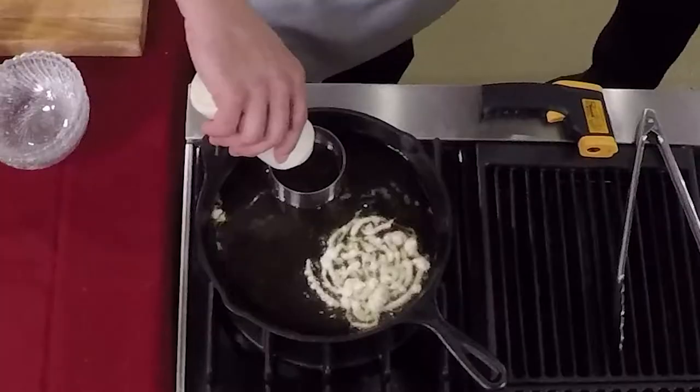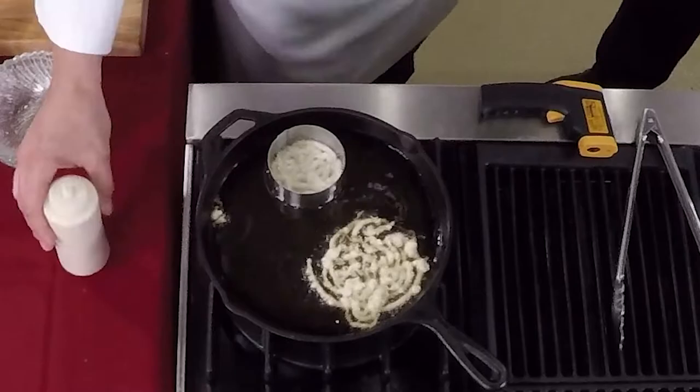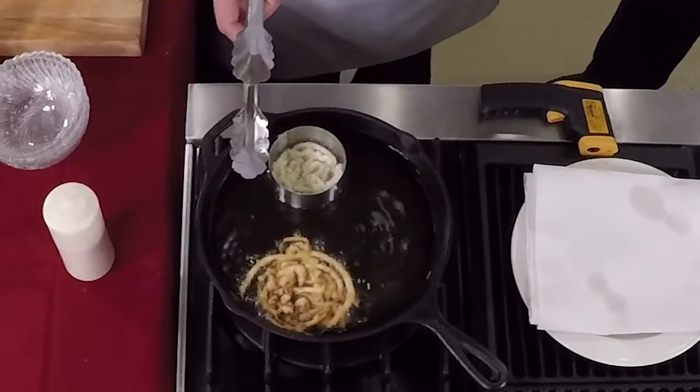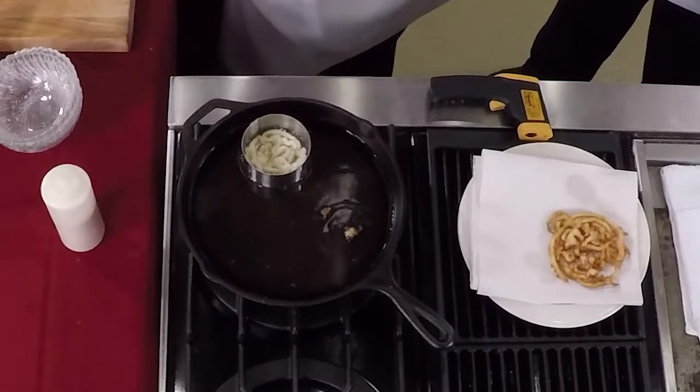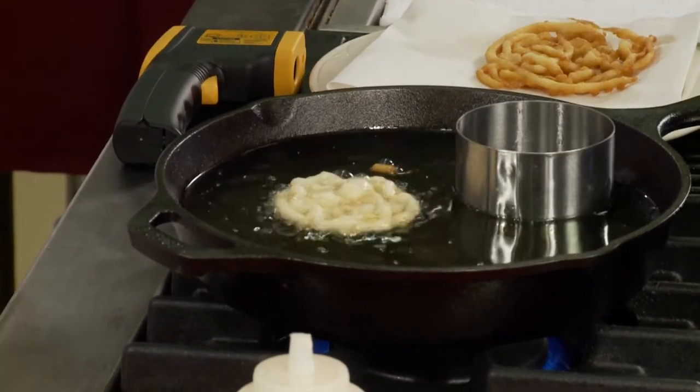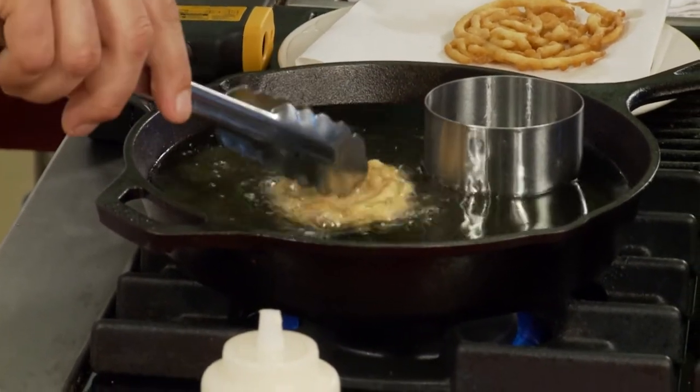So you take your squeeze bottle and just do little circles, and they puff right up. That's kind of a free-form one. If you want more uniformity — like for an appetizer where you want small ones — you can use heart or star molds. It only takes about 60 to 90 seconds. Once you start seeing some brownness, grab a pair of tongs and gently flip it over. The reason we fry at such high heat is that if you do it too low they get very greasy. Your oil has to be hot or the product will absorb the oil instead of cooking in it — that's the secret to making it not greasy.